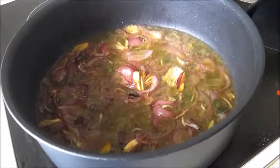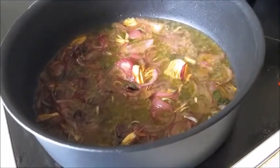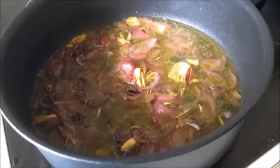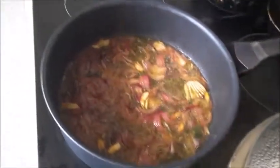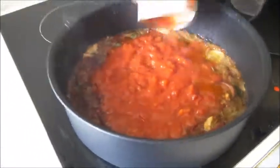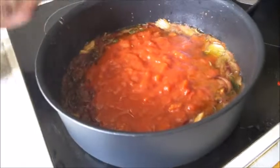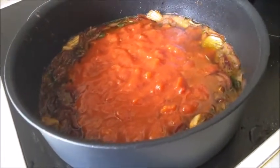Once it is reduced, add the tomatoes — about one can, which is 400 grams of chopped tomatoes. Mix and allow it to thicken.